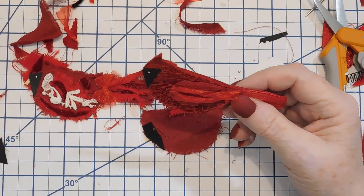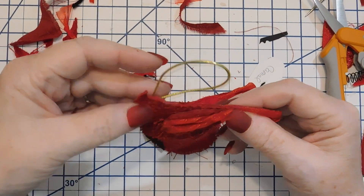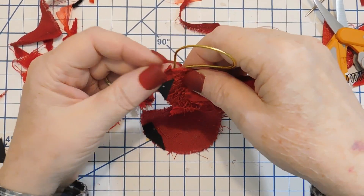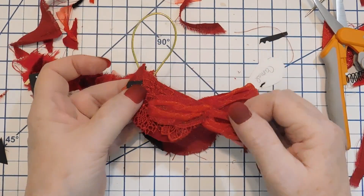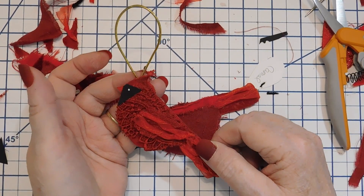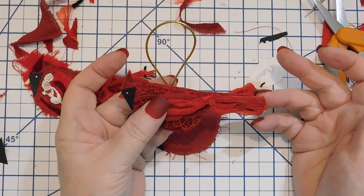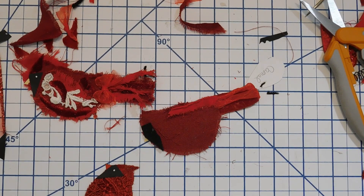If you want to hang them on a tree and you want them to hang sideways like a perching bird, you put the hanger there. If you want them to hang straight up and down, you put it like here. Okay, now I want to show you the bluebirds.